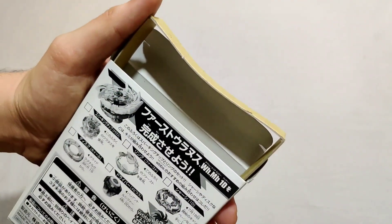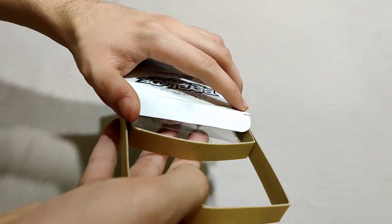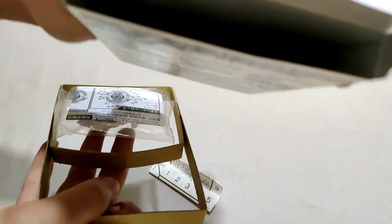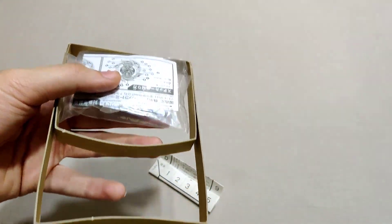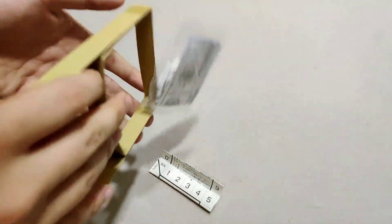Now let's open the box. I just got a hangnail — screw this box. Oh my gosh, is this empty? Oh wait — wow, okay, the box is not empty. Someone is messaging me on Instagram which I'm not going to check.